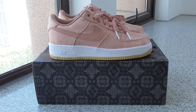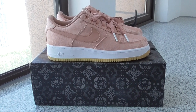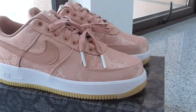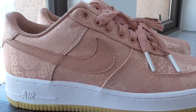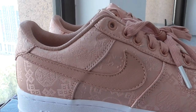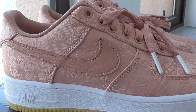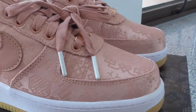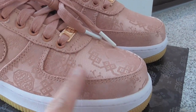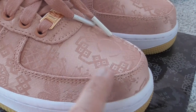This is UFO cloth, and the colorway is pink. You can look at the color on the upper — it's the pink color. And about the pendant on the shoes, it's the Chinese traditional pendant. You can see the Chinese traditional pendant on the upper. Very, very beautiful, right?